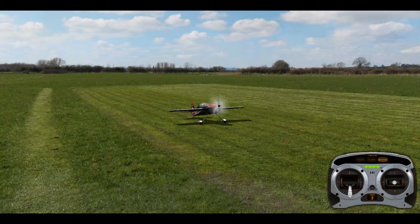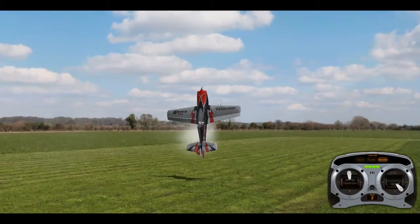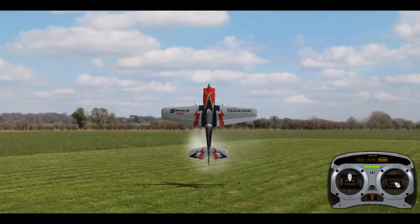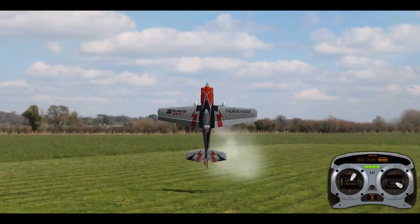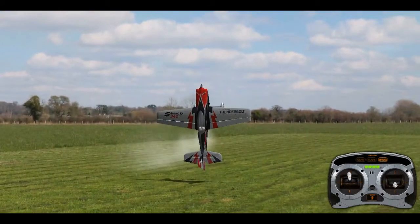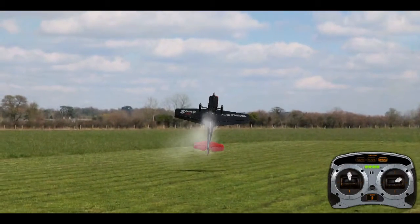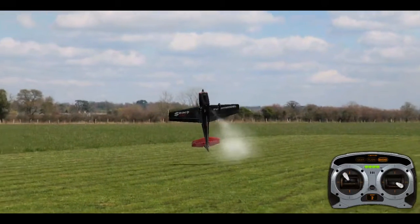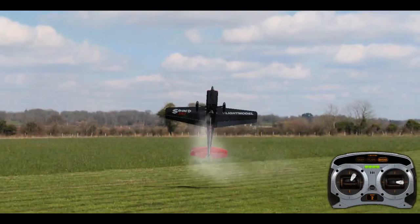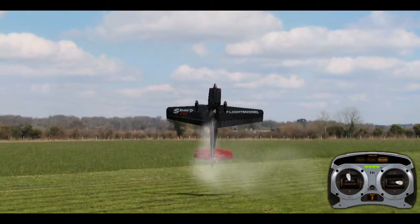It's quite a hard manoeuvre, so it will take a while to learn — don't get disheartened if it doesn't come together quickly. Essentially, what you need to learn first is to be able to prop hang or hover the plane, both belly facing you and canopy facing you, and you need to be quite confident at it. The belly-facing orientation is a little more challenging because your rudder and elevator orientation changes, so you need to be confident in both directions.